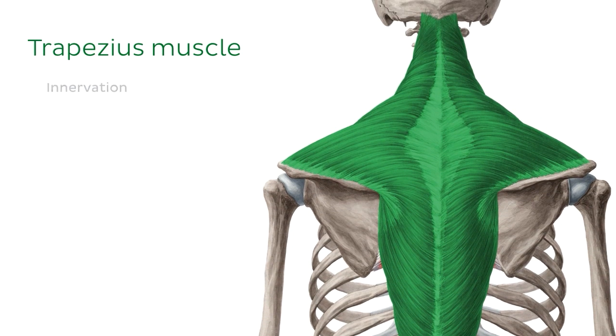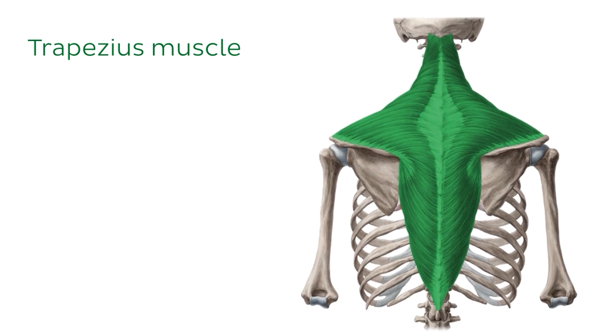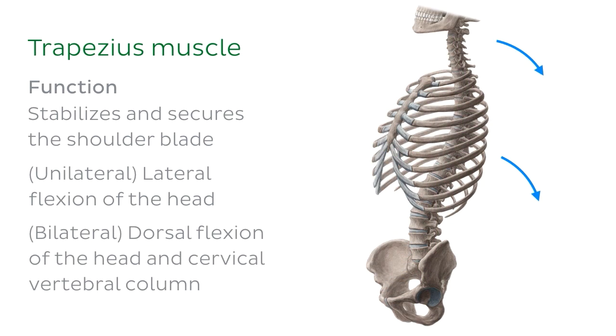The trapezius muscle is innervated by the 11th cranial nerve, or the accessory nerve, and by nerves of the cervical plexus. The trapezius has a few functions, including stabilising and securing the shoulder blade, as well as facilitating lateral flexion of the head, as well as dorsal flexion of the head and cervical vertebral column.